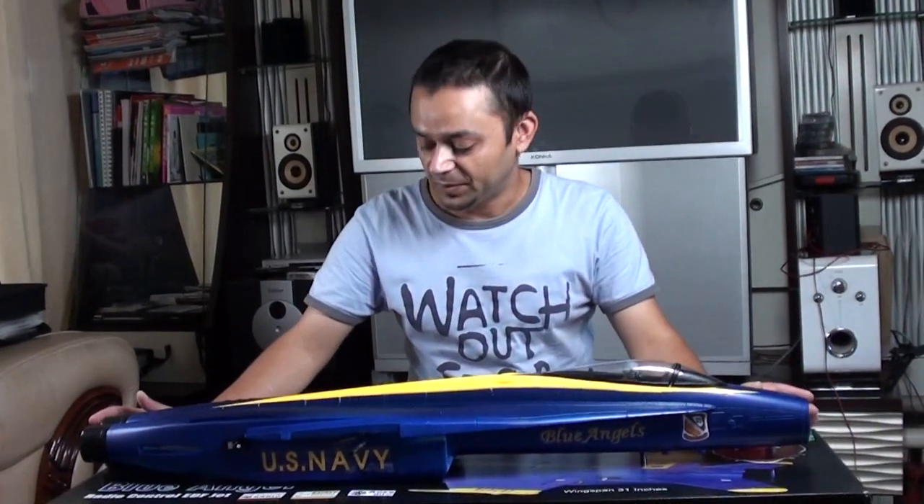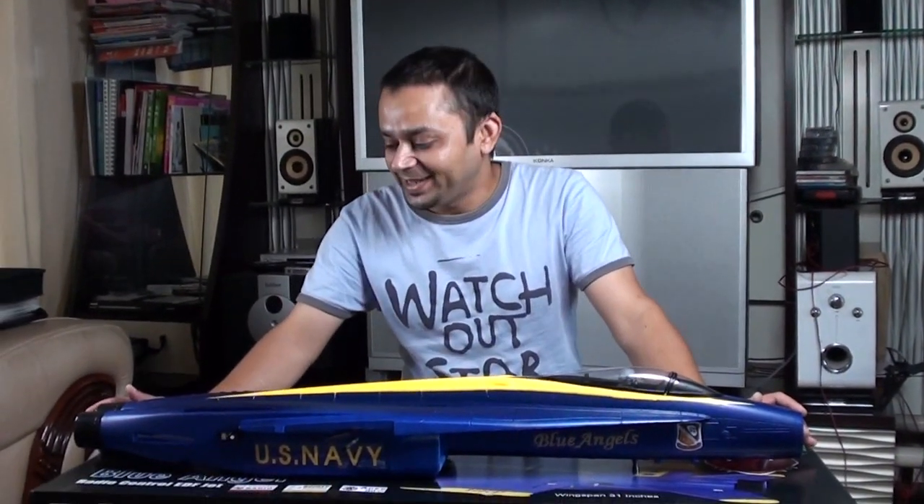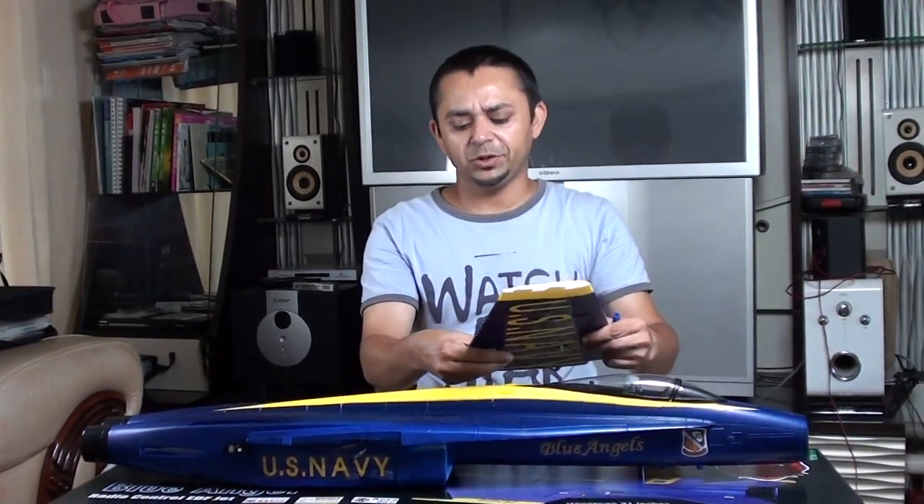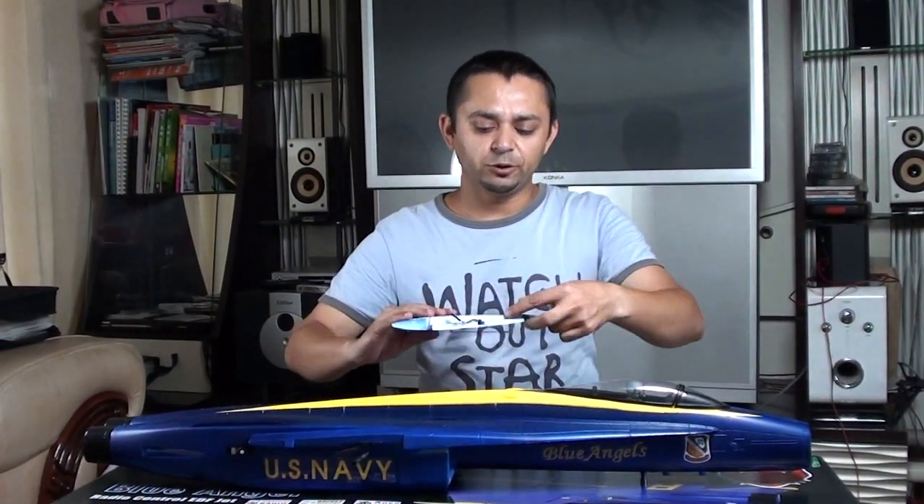Here we are with Red Cat Racing's FA18C. Take the main wing, any piece first — it doesn't matter. Apply the glue.